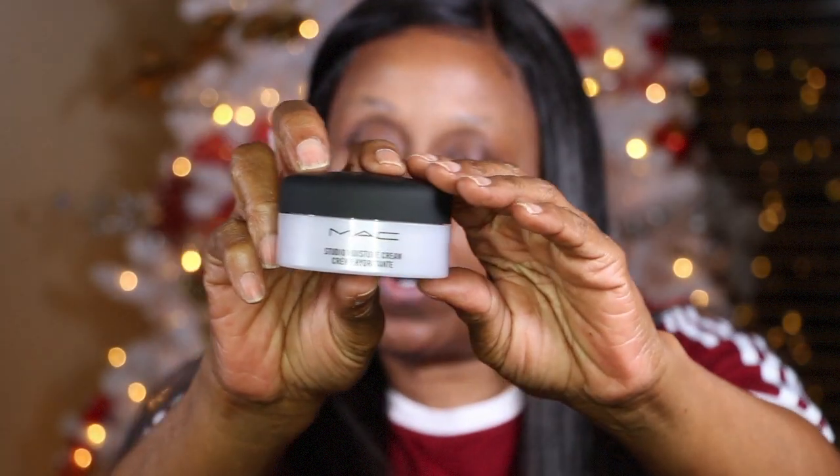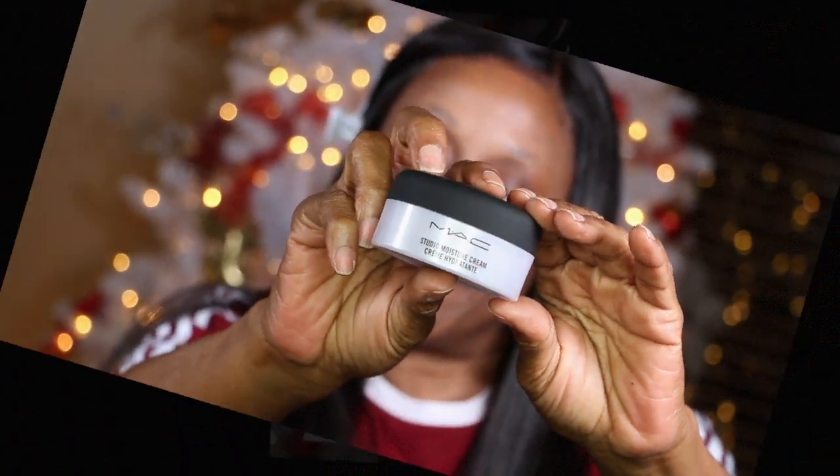Without further ado, let's get into this look. The first thing I'm going to use is my Wet and Wild Pop and Kiss — this just helps me moisturize my lips because I'll be doing a little talking. The next thing I want to do is moisturize my face, and I'm using the Mac Studio Moisture Cream.